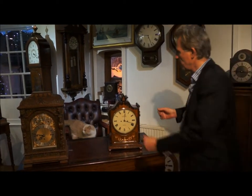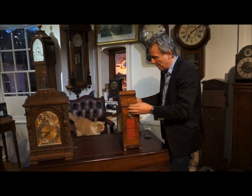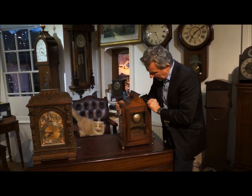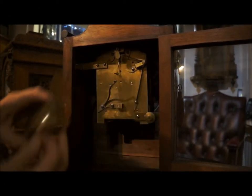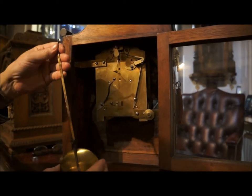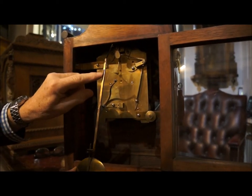Here's the clock. I'm going to turn it round so you can see the back, and now I'm going to remove the bell by undoing the nut. Remove the bell, and now with the pendulum you can see there's the slotted area on the pendulum here.